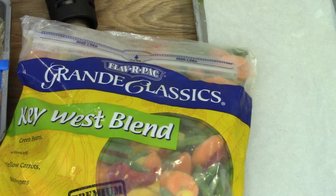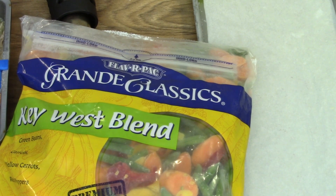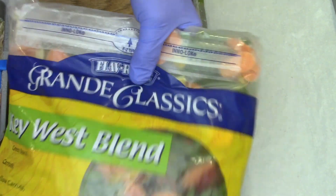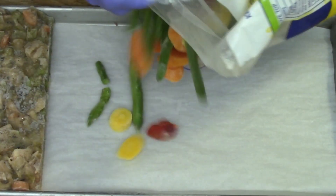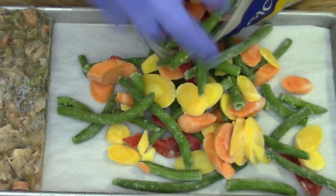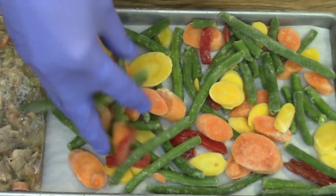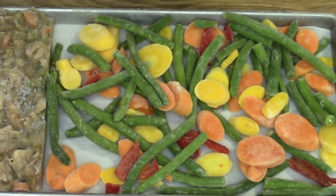I'm freeze drying a sample of the Key West blend, a frozen vegetable blend from Flavor Pack, to see if it rehydrates well before doing a larger quantity of it. For this test, I just freeze dried a big enough sample to make sure it worked. I didn't want to waste it if it wasn't going to rehydrate well.